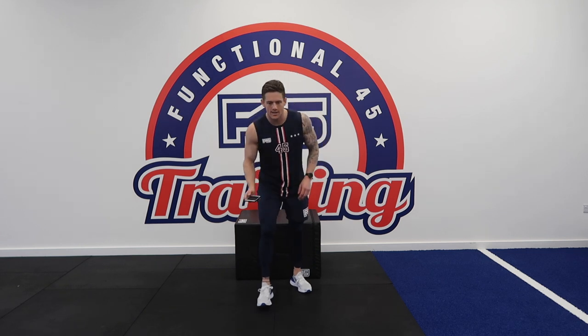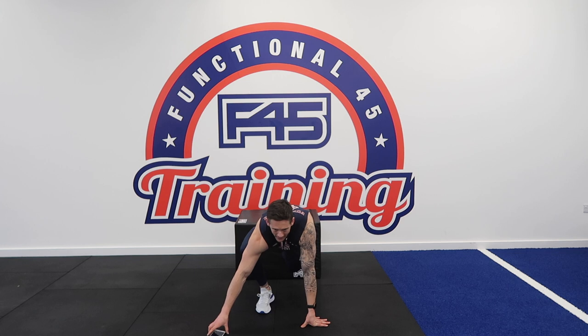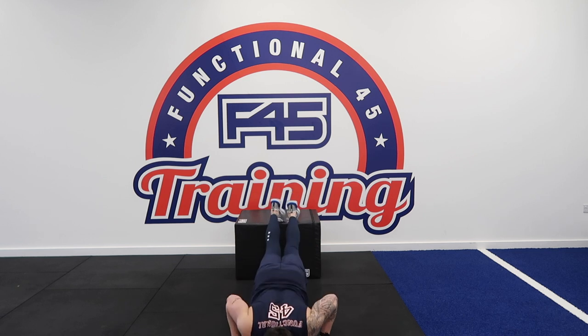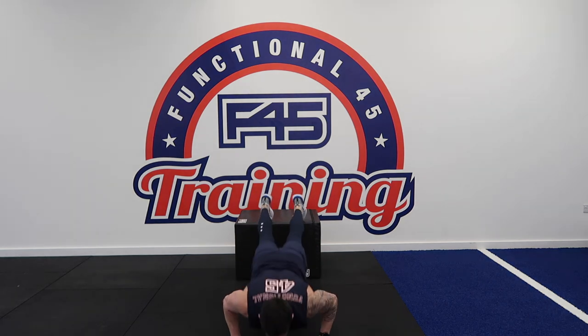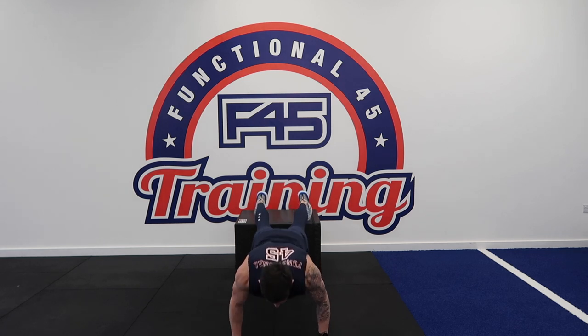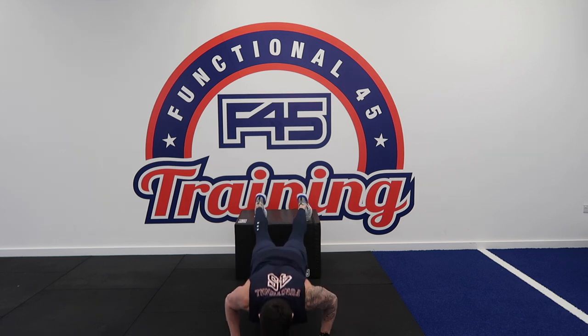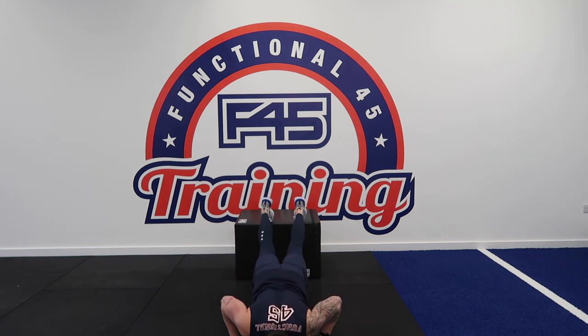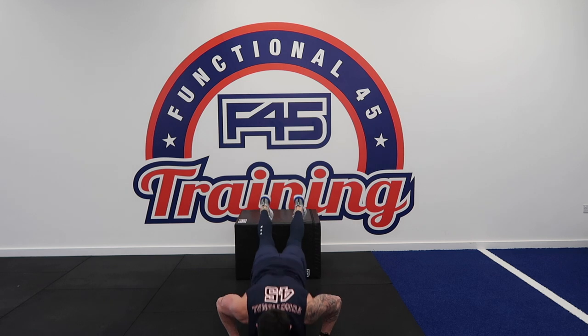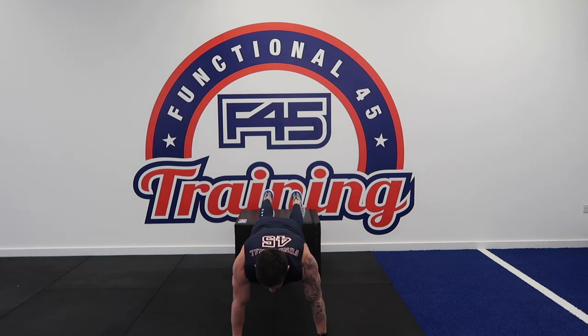First exercise: we're doing decline push-ups, so your feet are elevated. Keeping those arms at the 45 degree angle to your body, nice straight lines with your elbow, shoulder and wrist. Nice, subtle controlled movements. Breathe in as you come down, nice breath out as you go to the top. Last couple of reps, and we're resting.